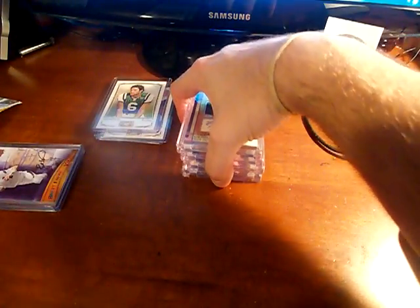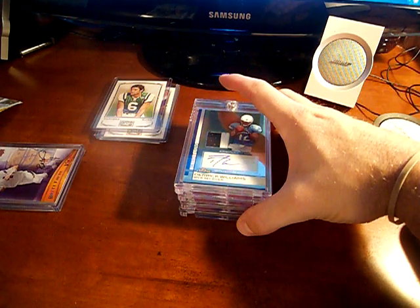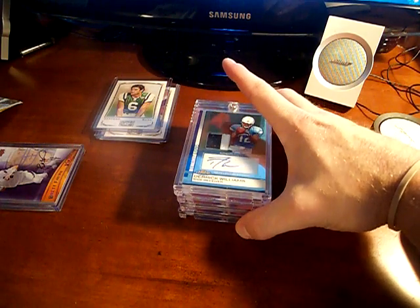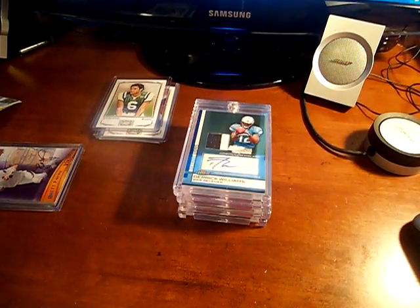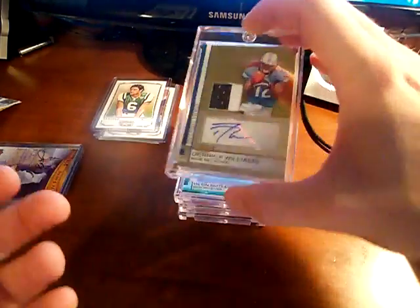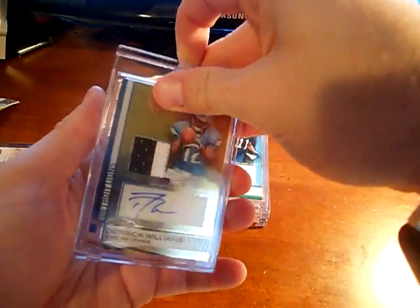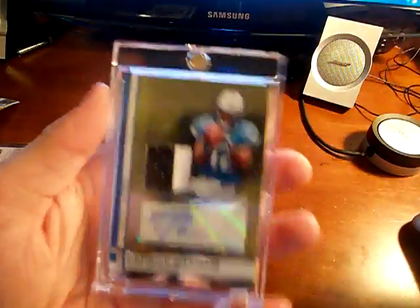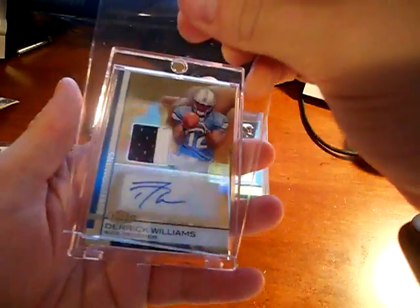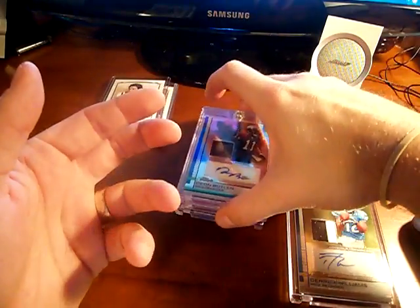And this is the beginning of my set that I'm doing — the 2009 Finest patch autographs. The higher number ones go from anywhere to 109, 209, 309. I'm almost actually done. Kind of hopped on this and ran with it. The first one that I got was Derek Williams' 2-color autograph — very nice looking card. I just really, really like these a lot. I always try to find one to do every year and this is the one I decided to do.